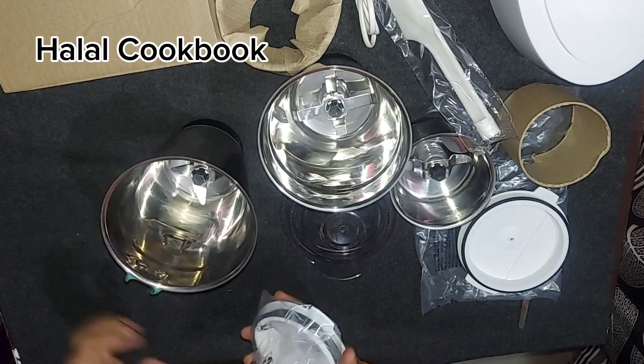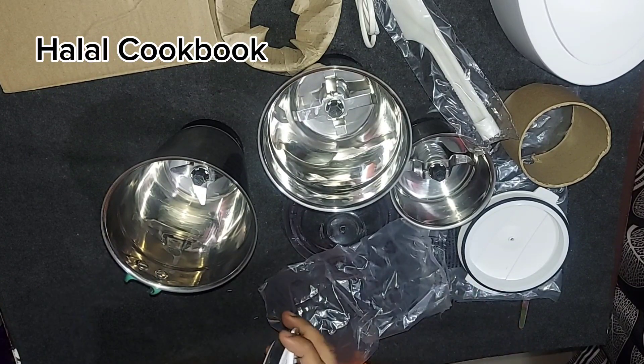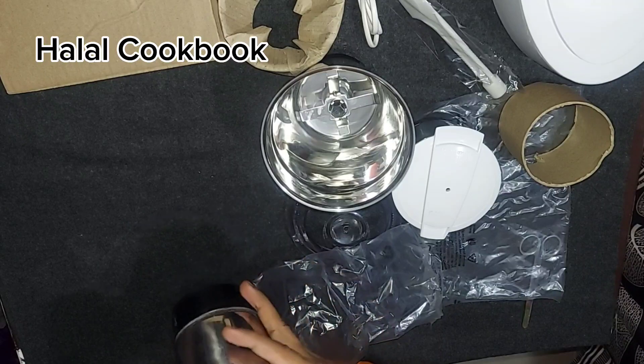This is the first model, Philips-3. This is the 3x model. Personally, this is my size model.